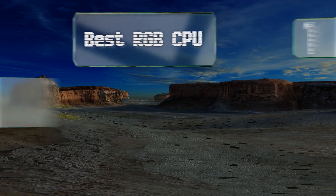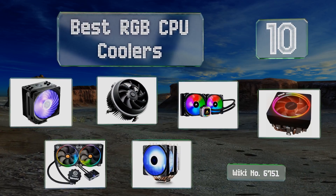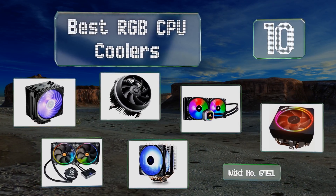EasyVid presents the 10 best RGB CPU coolers. Let's get started with the list.